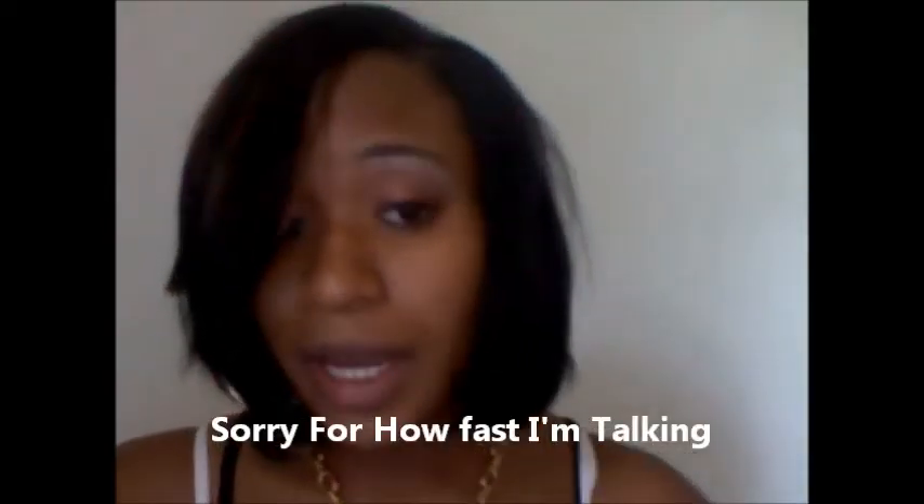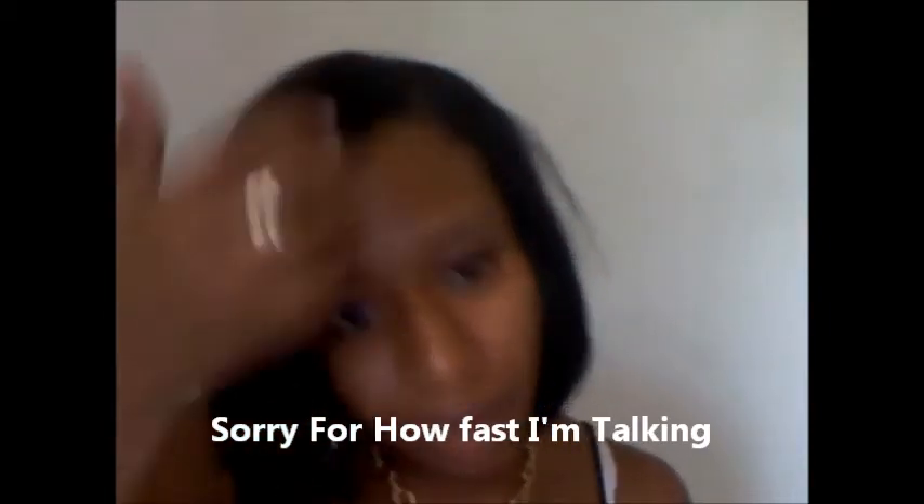I was going to record it but it was super late and I had to get ready to go to work. All I did was I left my real hair out — this is my real hair. Sorry for the camera quality, I don't have a good camera, but I'm going to purchase one soon.